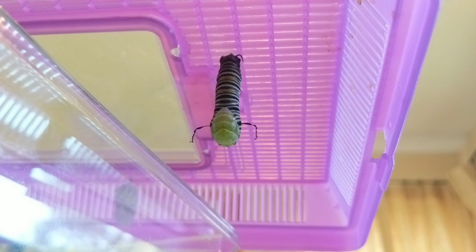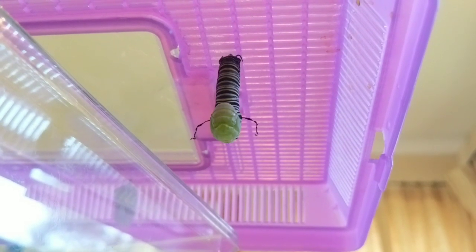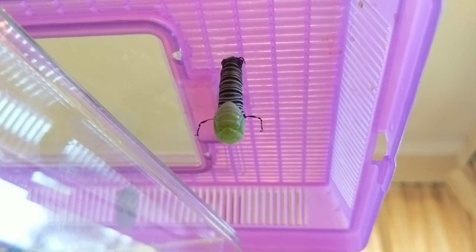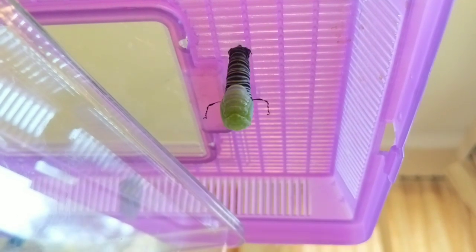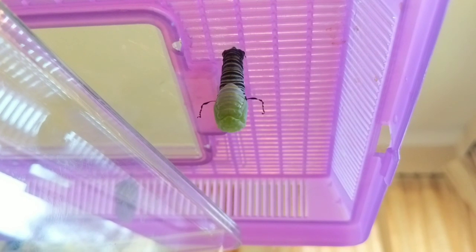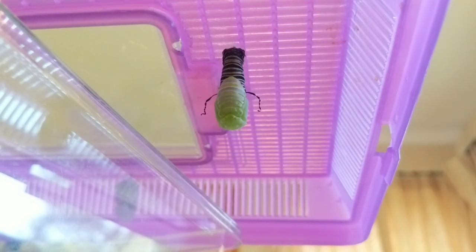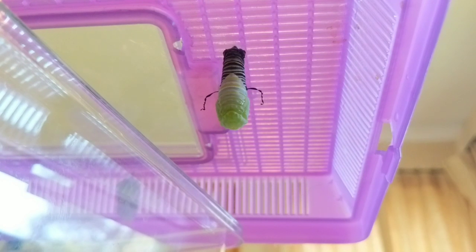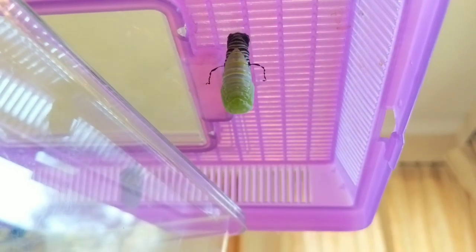There you can see it — the caterpillar's skin is opening up and the pupa stage is emerging. I thought this was fascinating; some of you might think it's gross, but I just think it's so cool to know that the chrysalis has already been forming inside the caterpillar's body. This is now its final molt from the larva stage into the pupa stage.